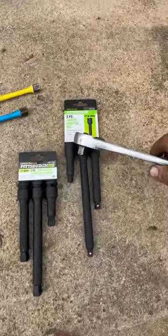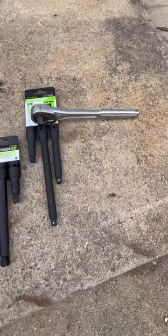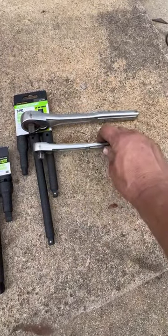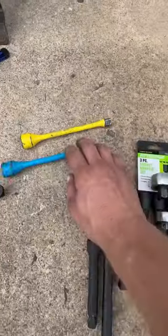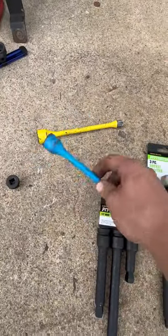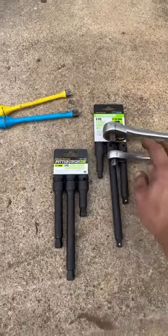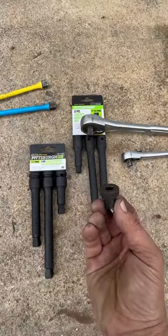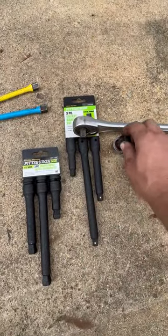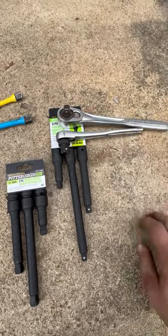You can step up to your half-inch drive when you're using extensions to your three-eighths and get that much more weight and leverage on it versus using your three-eighths drive ratchet. You can get this torque-stick type effect where three-eighths drive extensions can flex on you, and a nice sturdy extension will never hurt. You can also take this three-eighths to half-inch drive adapter and use them as normal extensions anyway.